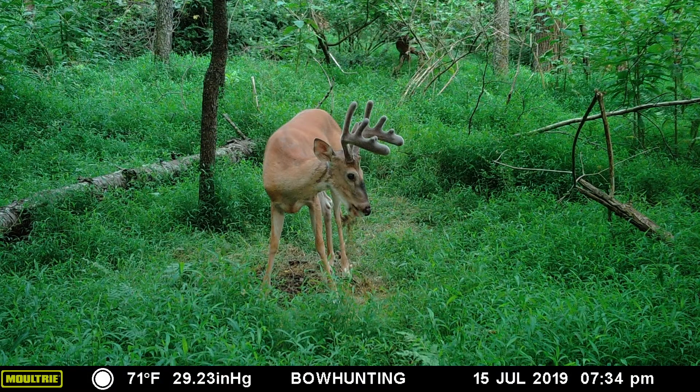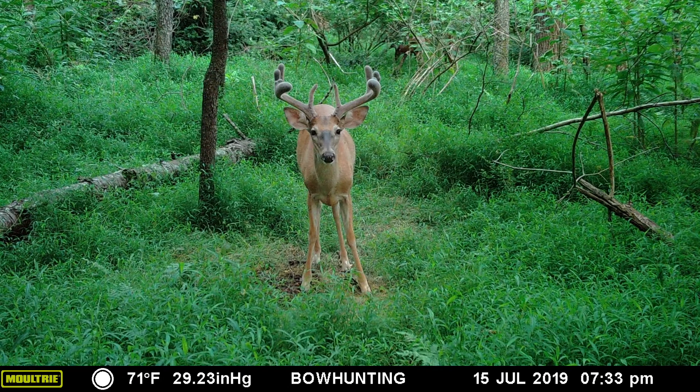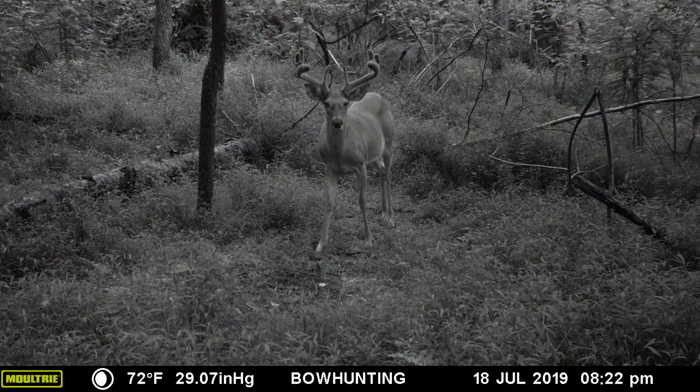I've had a chance this summer to test the camera here in Pennsylvania. I put it on a mineral site on one of the local farms where I hunt, and it's been a lot of fun. I've literally gotten thousands of images from this camera directly sent to me, and it's been very useful in helping me develop my plans for this season as well as identify a couple of trophy bucks that I'm hoping to put my tag on.